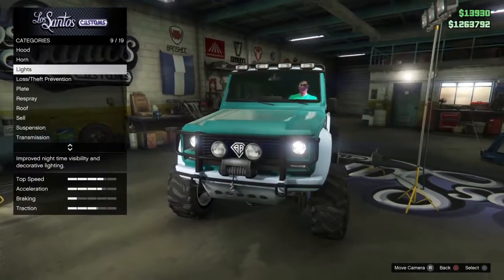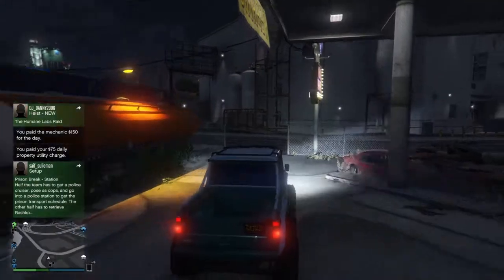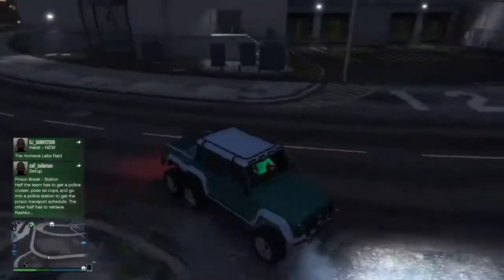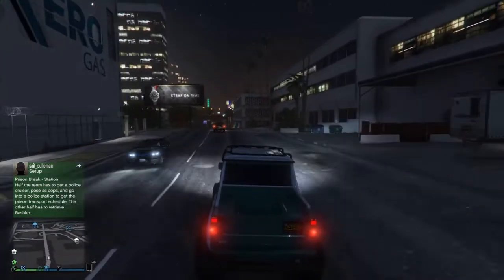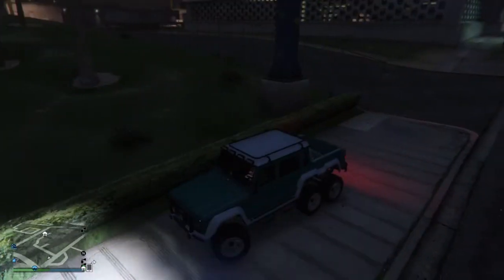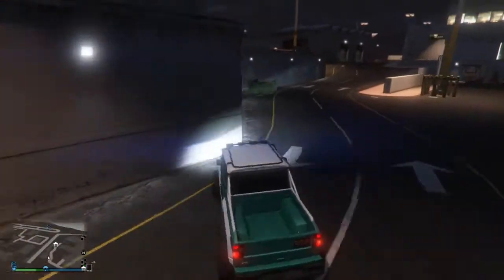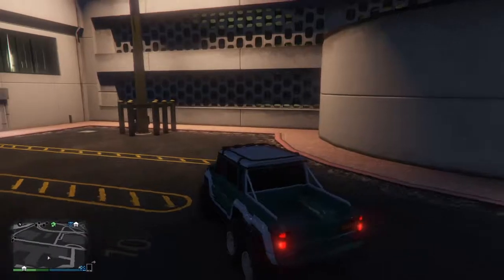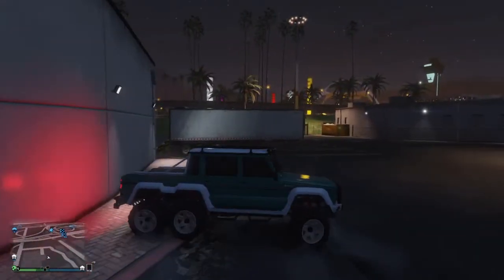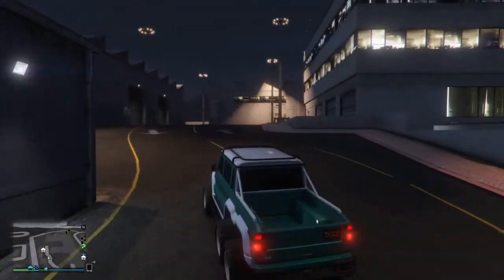So this is my Dubsta 6x6 with gasoline green — of course it's dark out, I wish it was day. Let me go find a lit place to show it off. I've got gasoline green with a diamond blue secondary coloring and frost white wheels, since those are the closest to the diamond blue. This looks pretty nice. The thing that sucks is the headlights on top don't actually work — it would look so nice if they did. Yeah, this is my vehicle, it looks very nice. Thanks for watching car customization episode three with the Dubsta 6x6. Hope you enjoyed — if you did, please leave a thumbs up. Have a nice day!